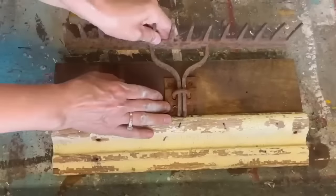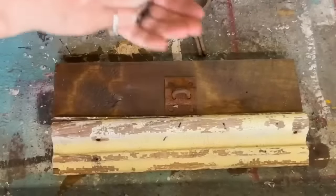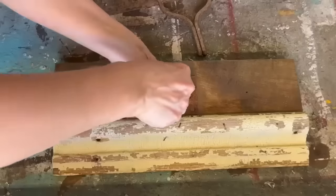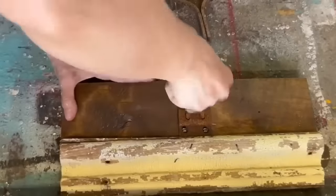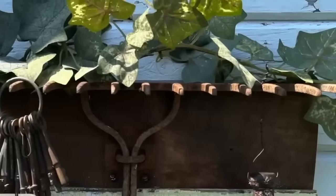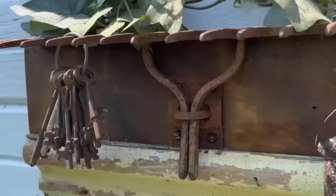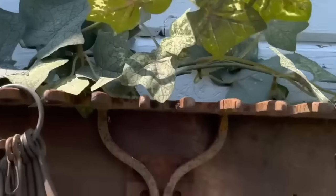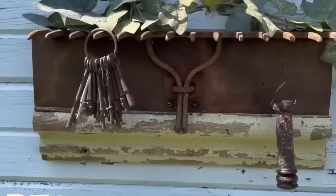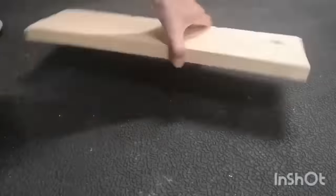I had this little bracket — no idea where it came from — but my rake fit perfectly into it. So I screwed it into that piece of wood and the rake just drops into it and holds in place. This is what I was able to create with a bunch of junk: an old rake, a piece off a table, an old piece of baseboard — and it's a beautiful piece to hang in an entryway to keep your keys, or in the kitchen to hang utensils. It's gorgeous.